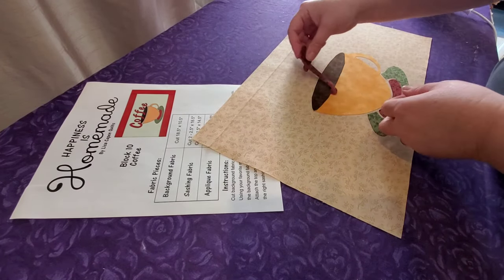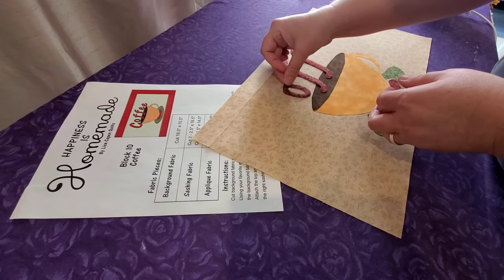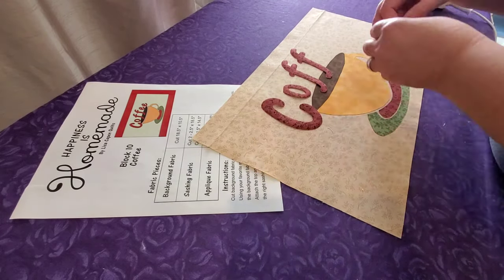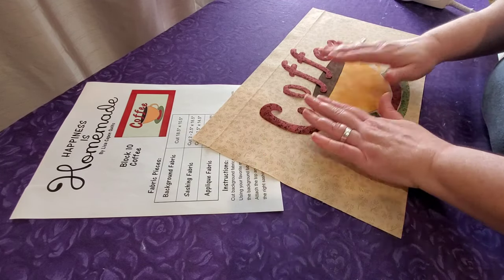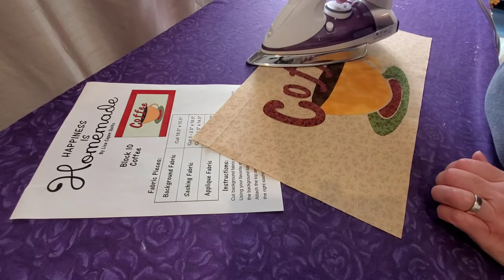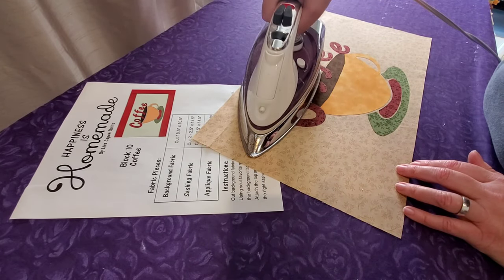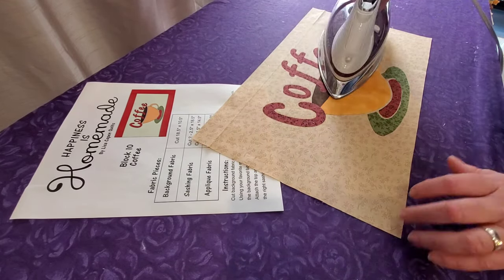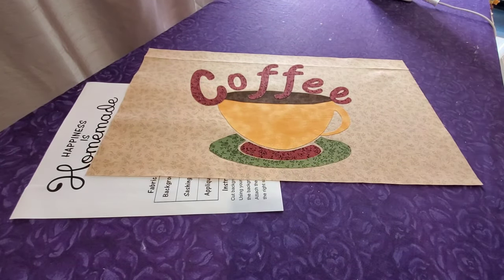I'll get the coffee cup pieces fused down and then I'll bring in the letters. Starting in the middle, I'm going to work my way around the top of my coffee cup. Feel free to play with the placement and use your creative judgment on how you want to fuse down your pieces. Now we're ready to move over to the sewing machine.